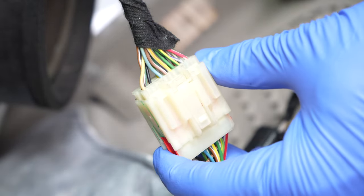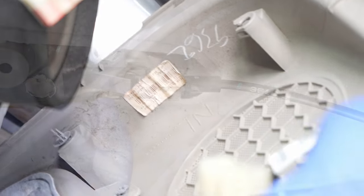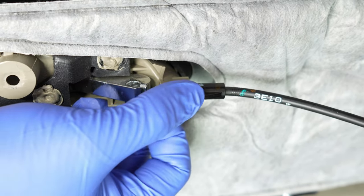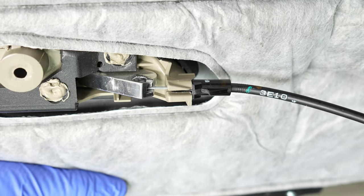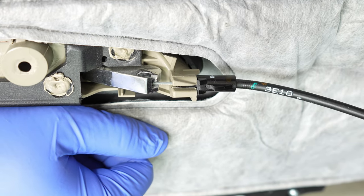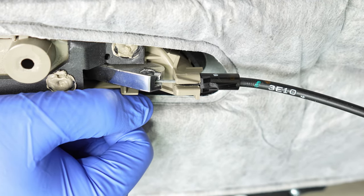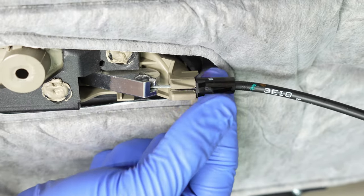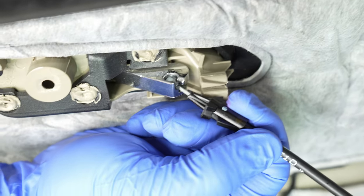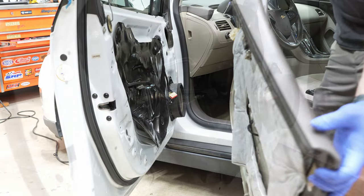Here's the door connector that connects the door to the car so all the electronics work — just depress that safety and wiggle it out. Here's the latch clasp for the inner door handle. Normally there's a little black plastic piece that retains it, but whoever worked on this before broke that clip. It's okay — it's an insanely common issue. If you still have the clip installed, lift it up, pull it back out of the housing, and take the cable end out of the door.